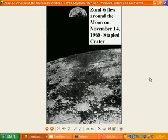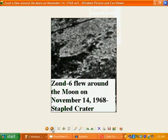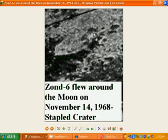This one here is Zond 6, which flew around the moon supposedly on November the 14th, 1968. What we actually see with this one is they've actually got a staple crater — it's actually raised up too high as well, they don't actually have it flush enough with the rest of the landscape. You actually see here they've put staples all the way through it, just obviously to hold it down. It's a very rough sort of job they've done on the faking of these models.